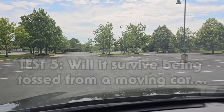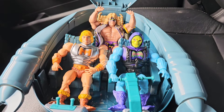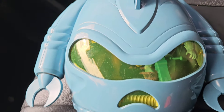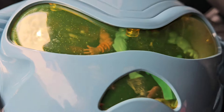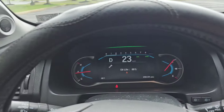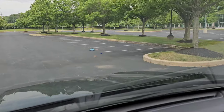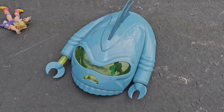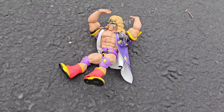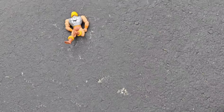I came up with another test - test number five: will it survive being tossed from a moving car? For this round we're gonna take Battle Armor He-Man, Battle Armor Skeletor, and the one and only Ultimate Warrior. I'm gonna throw this thing out the window while driving at least 25 to 30 miles an hour. I made sure I'm in a parking lot with no people so nobody could get harmed. Fly collector, fly! Oh shit - let's pull up and check it out. The collector is in one piece, took a couple little dings but that ain't shit. Ultimate Warrior still got his hands up.